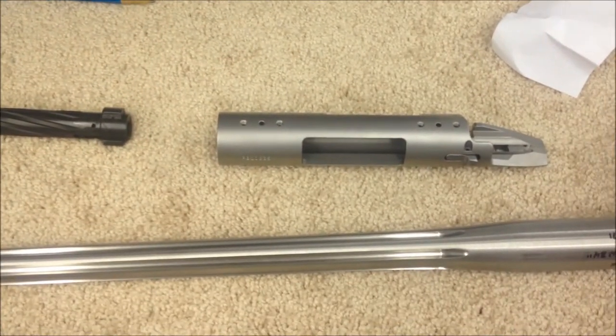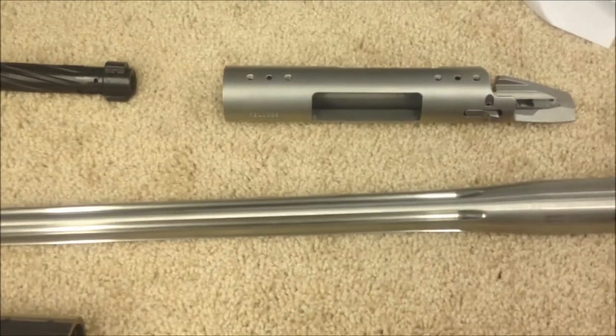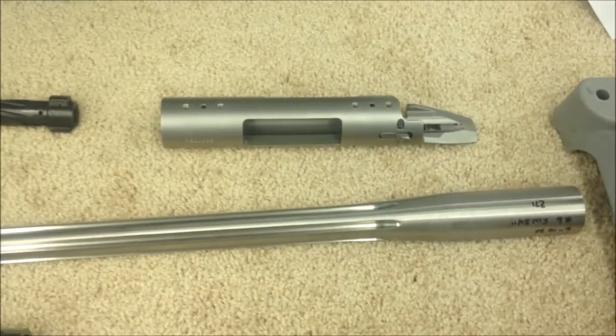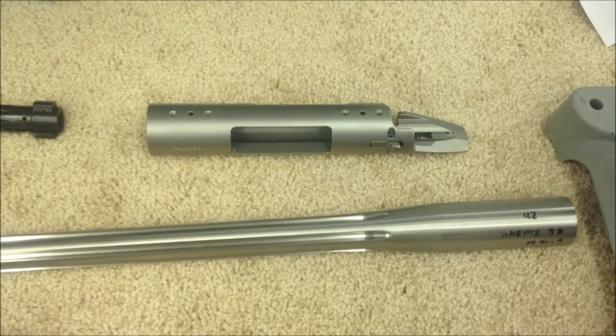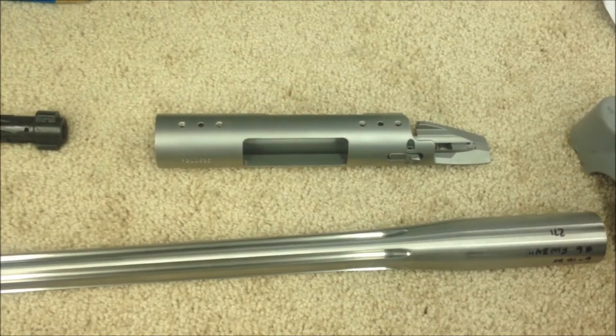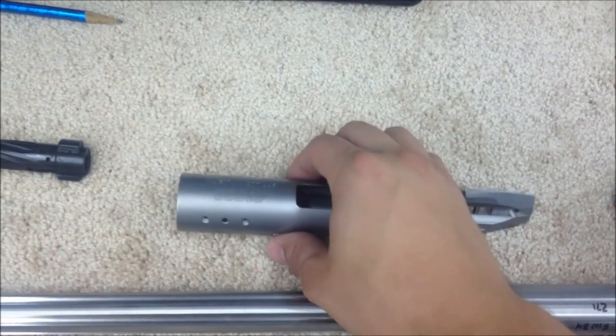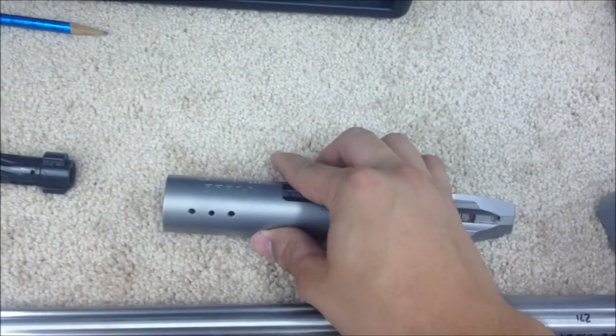Hello, welcome to Emma Creek Gunworks. Today we are going to start on a new rifle build project on a Stellar B1000 action.